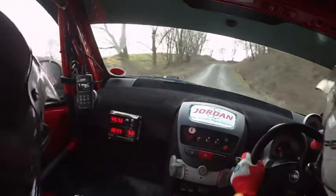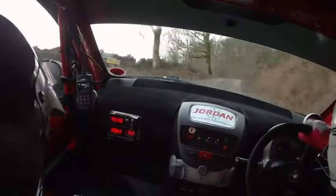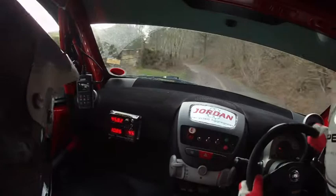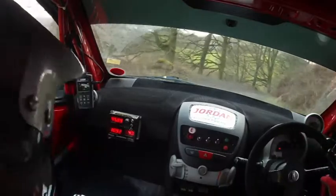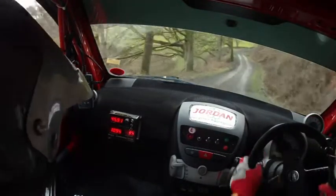This is your five right. Are we alright? Yep, as you can see. And five left over crest. Continues for one hundred. Into caution, two right, stay in. Sixty, four right.